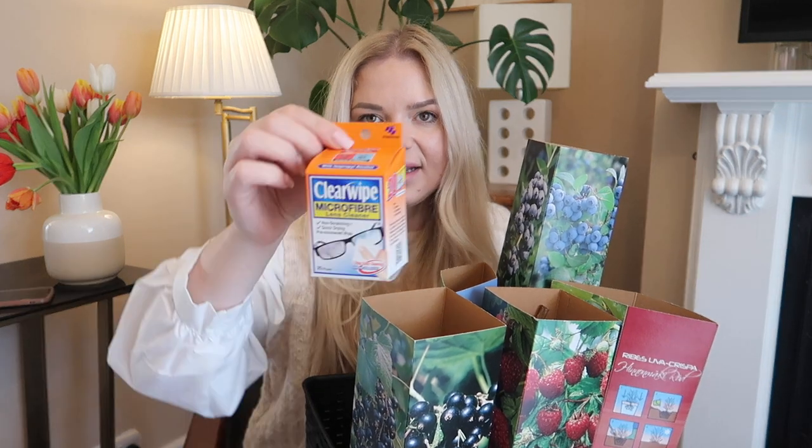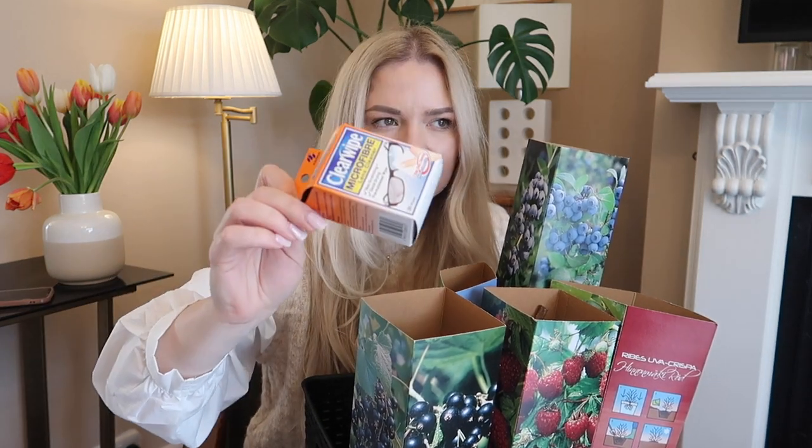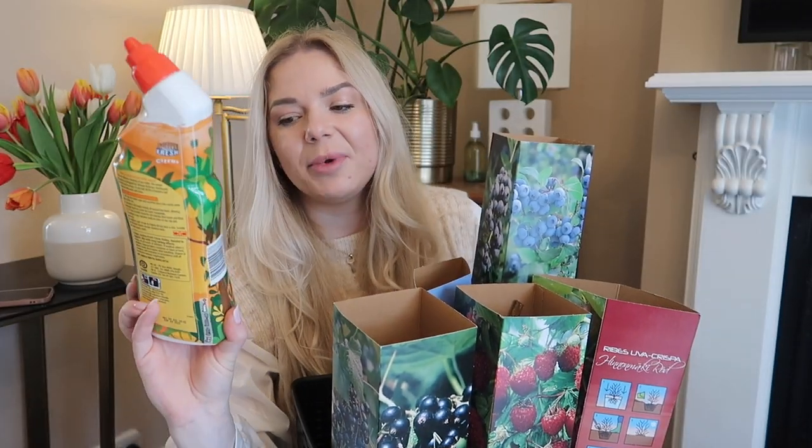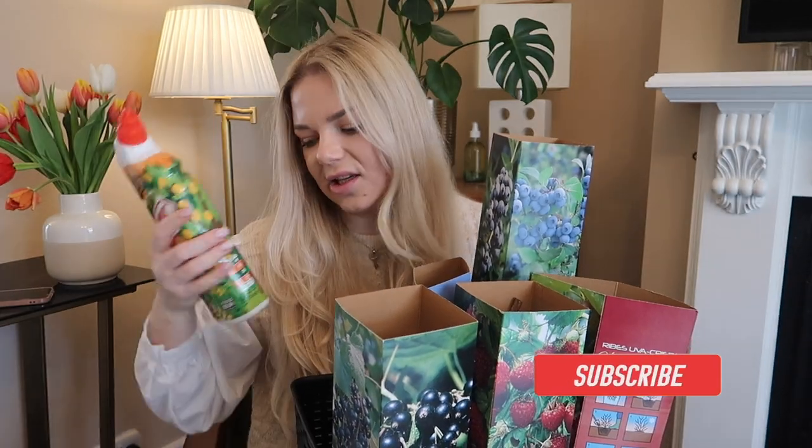I got two packs of clear white microfiber lens cleaners — these are £2.99. They're not the cheapest but they are great. You only need one and your glasses are perfectly clean. Then I have a toilet cleaner: Harpic Active Fresh Citrus Valley — I just needed another toilet cleaner.